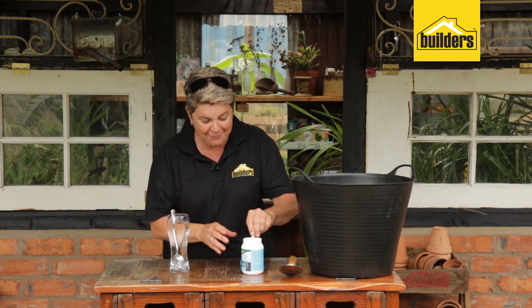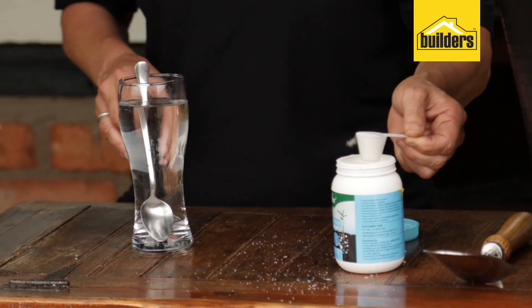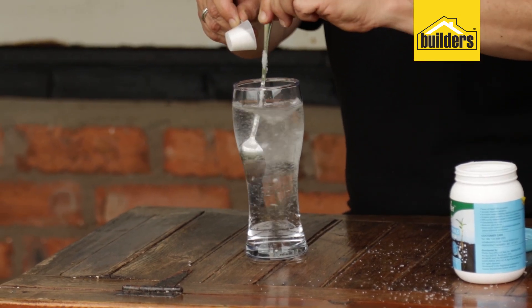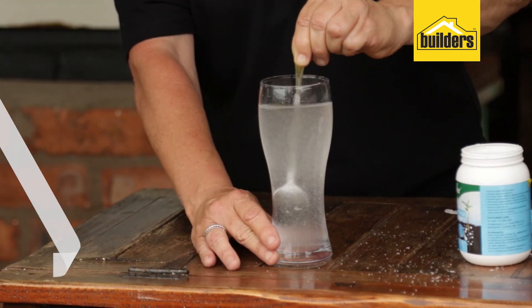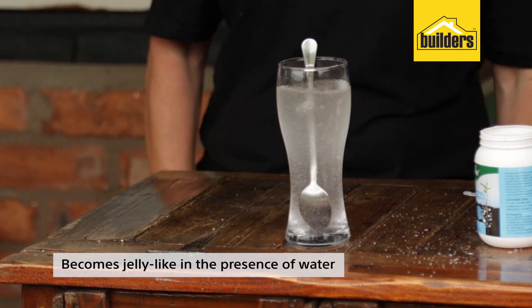To show you how it works, I want to demonstrate in a glass of water. I'm going to take one little scoop, pop it into the glass, stir it round. Just keep stirring it for about 20 seconds. Look — it's changing its viscosity already. And look at that, it turns into this beautiful jelly.